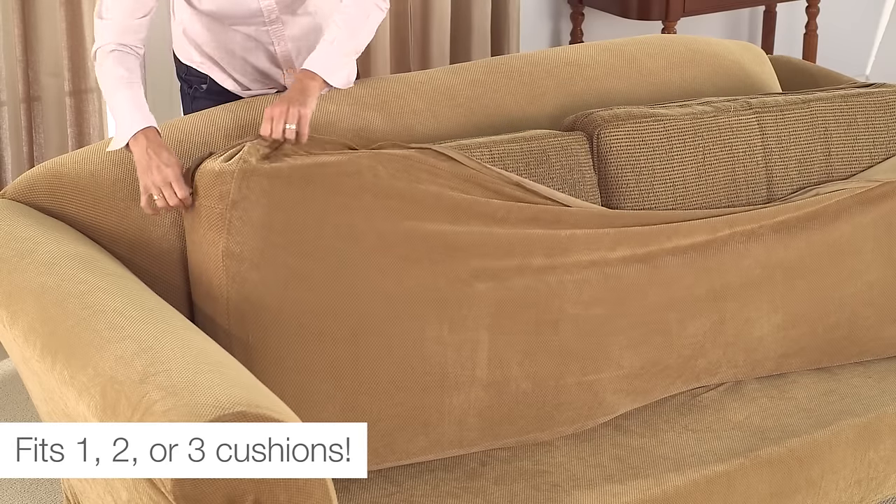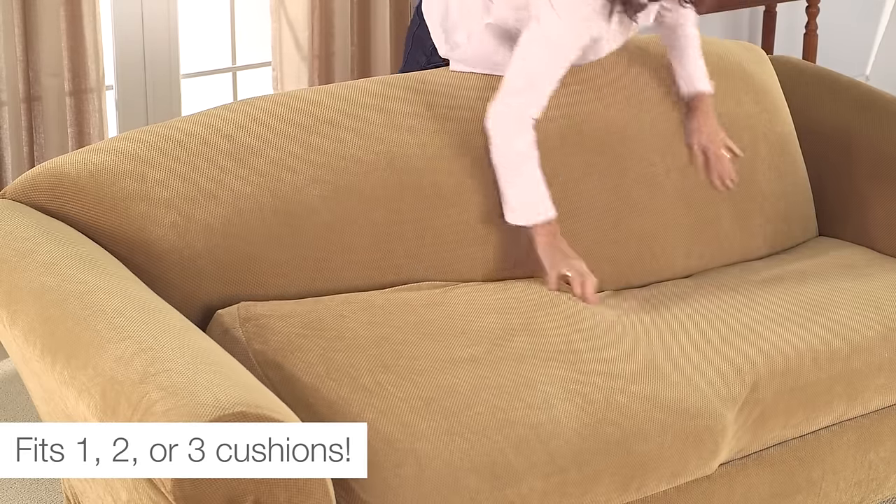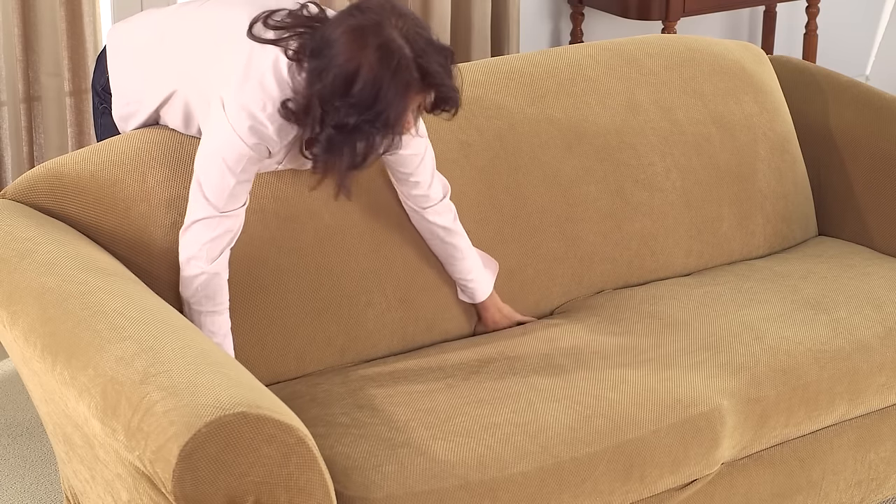Cover the seat cushions with the zippered seat cover. You may need to overlap the cushions, then push them apart to achieve a form fit. Position the covered seat on the furniture, ensuring that the slipcover will stay firmly in place.